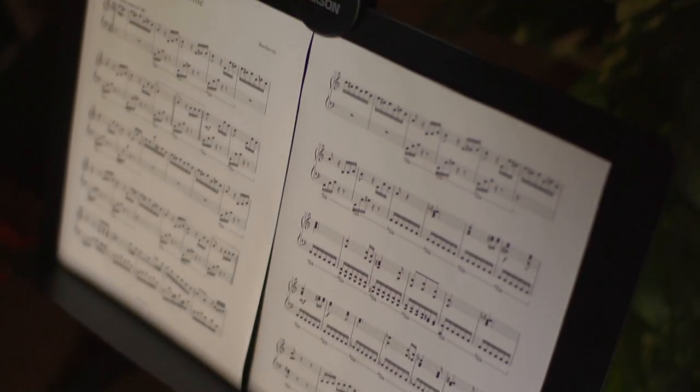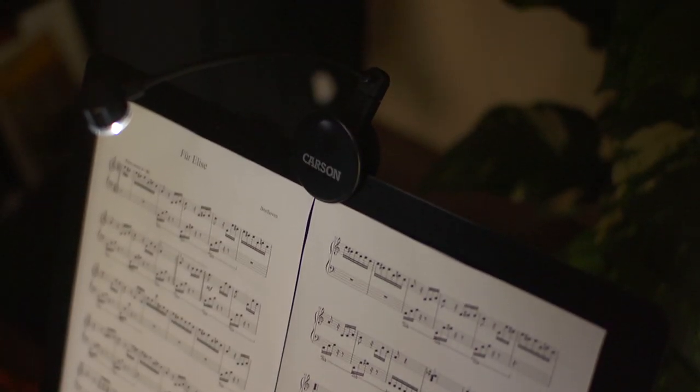If you've ever been to any kind of musical performance, you've probably seen some lights similar to this. But what's great about the Lumiflex Plus is it covers the entire surface area, so it makes reading your sheet music effortless.